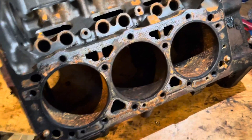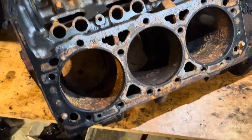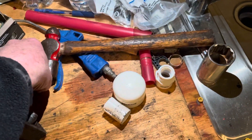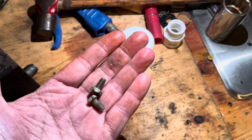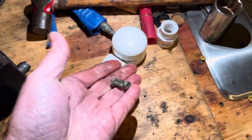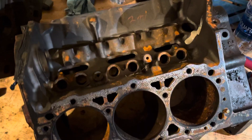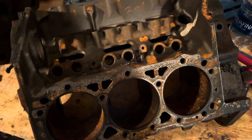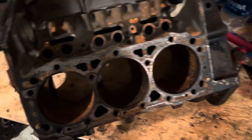The bottom line is that this engine has been rebuilt before. The bearings were 10,000 undersized. The screws I just pulled out — those are what were holding the balance shaft in — and those are not factory screws. So this engine's been rebuilt before and it was a crap rebuild, a very poor rebuild. They didn't leave enough clearance in the cylinders.